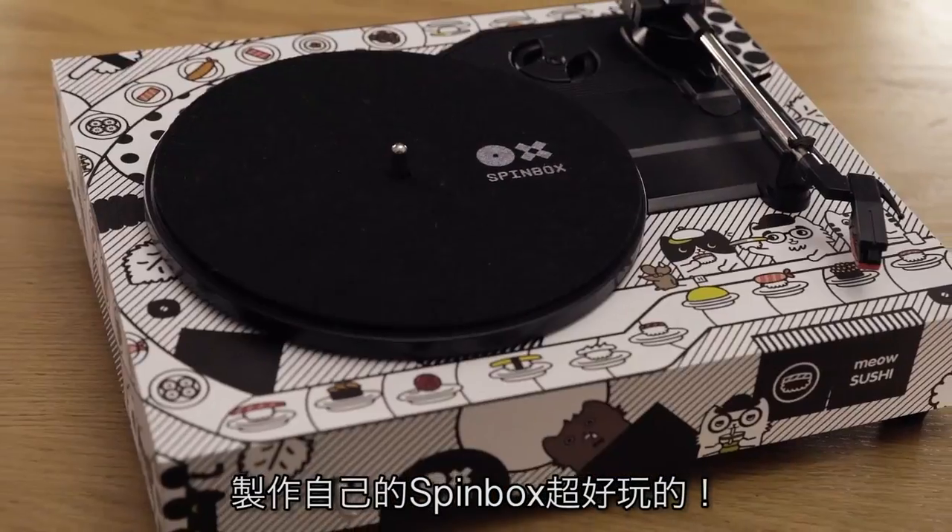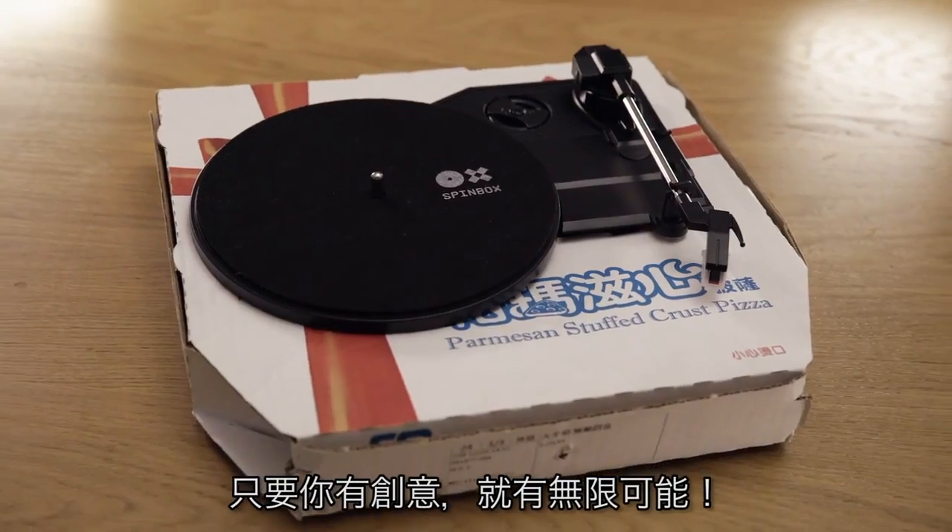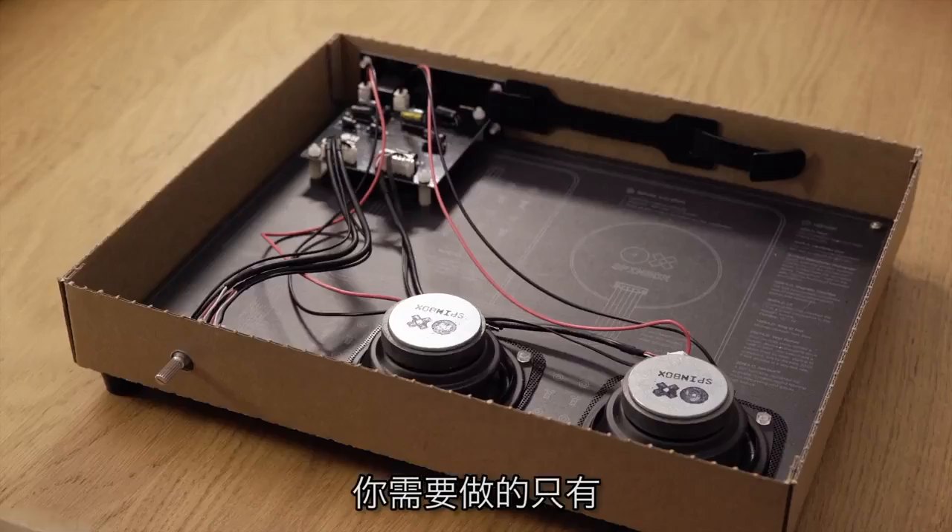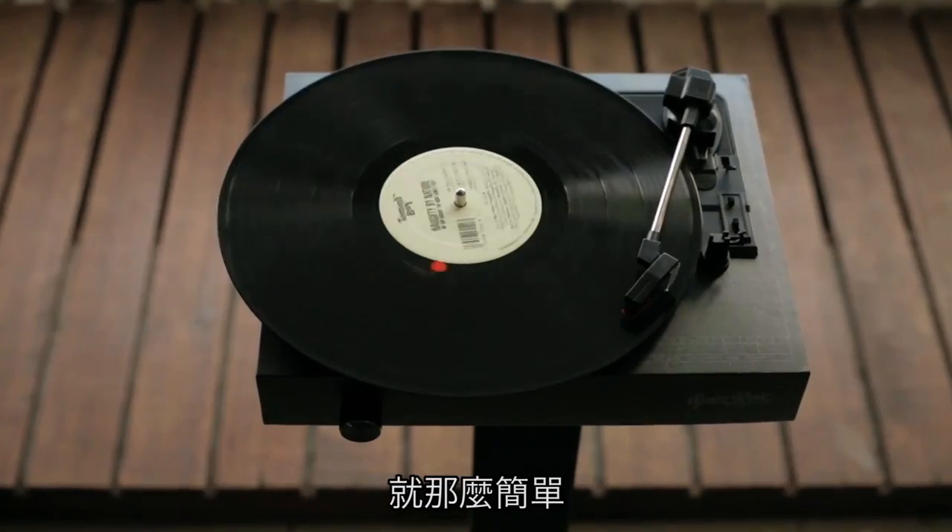Also, customizing your Spinbox is fun and the possibilities are endless. In short, with Spinbox, all you need to do is build, plug, and play. Simple as that.